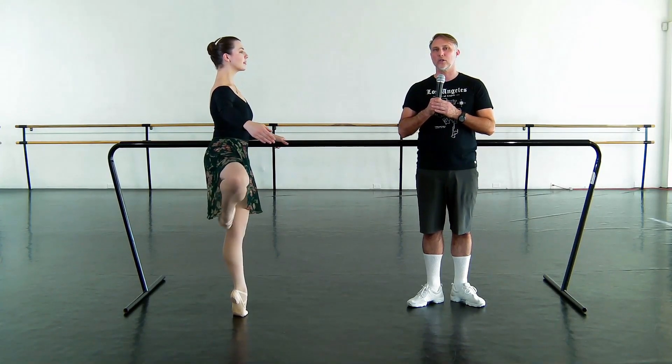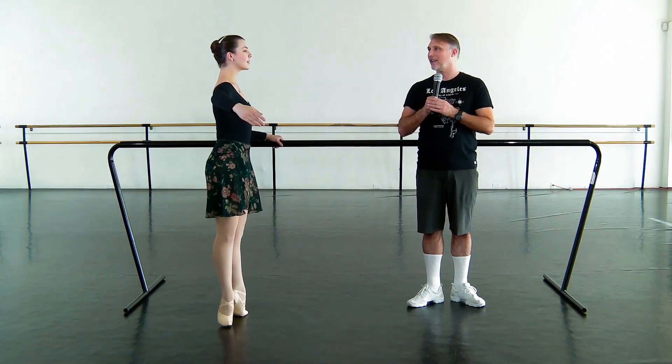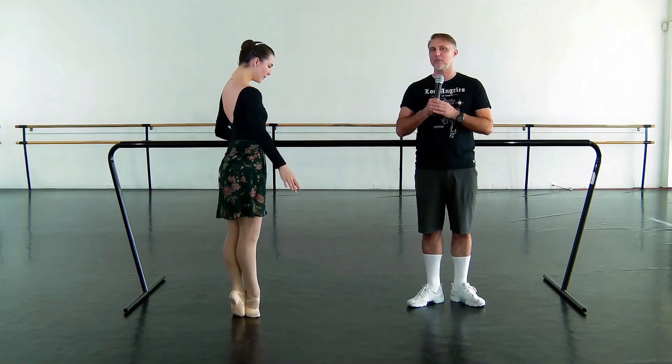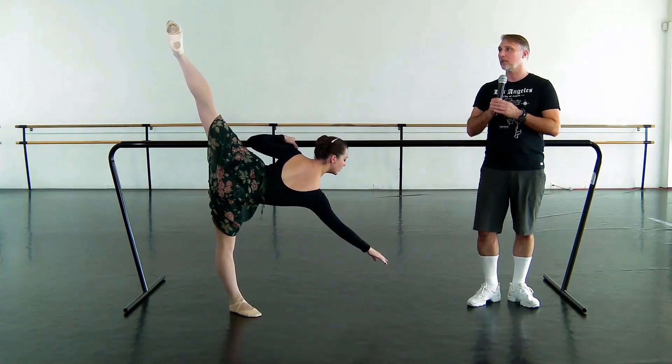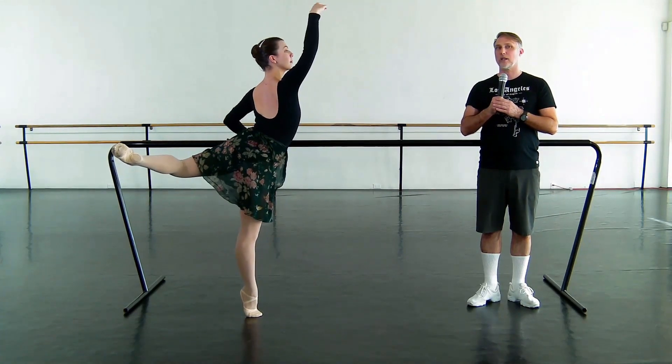Single en dehors, double, close, close, and brush, single, and double, and close. Inside leg brushes to arabesque, penché all the way over, lifting the chest to recover, and plié relevé attitude.